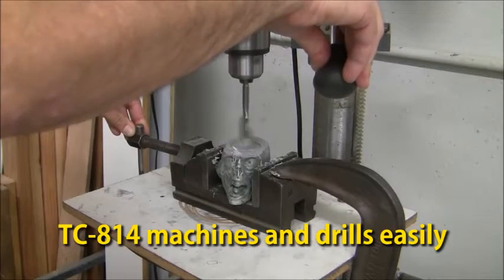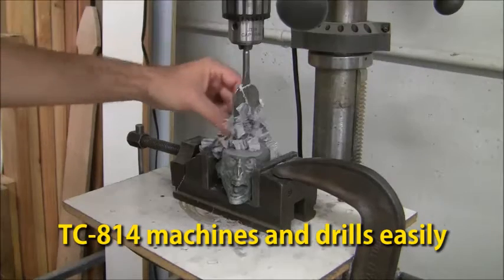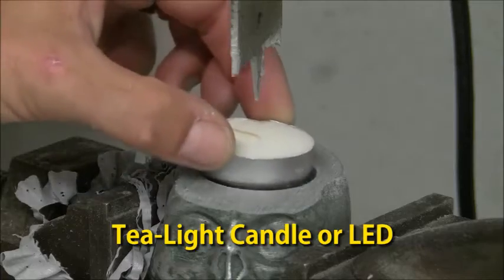Because the TC814 machines so well, we'll simply drill a recessed pocket in the zombie's head for our tea light candle.